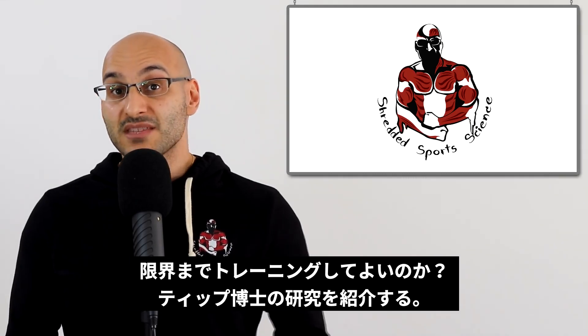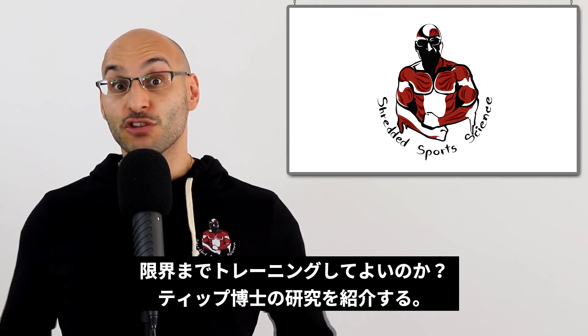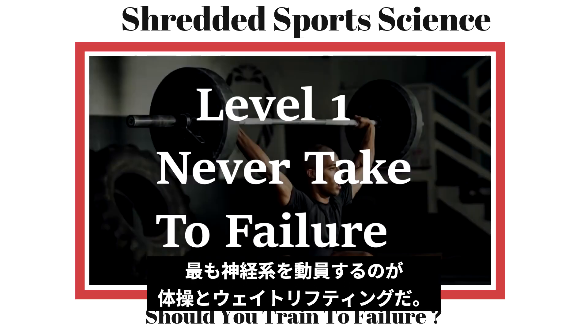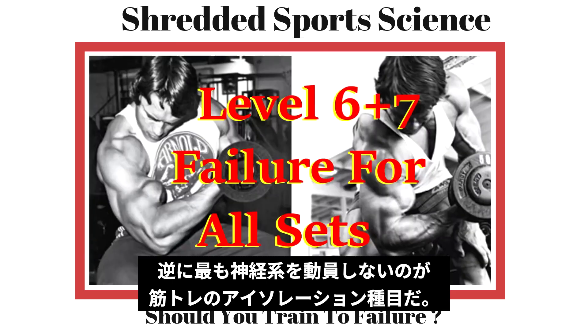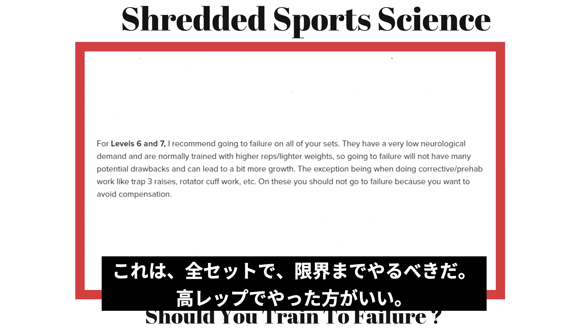I presented a model by Tib where he bases training to failure on the neurological demand on your body. Level one is complex gymnastic and Olympic lifts, for example a snatch or a front lever, and these exercises should never be taken to failure. At level six and seven, the lesser neurologically demanding activities, Tib recommends failure for all sets, and he also says these are exercises which are normally trained to higher rep ranges and more volume.